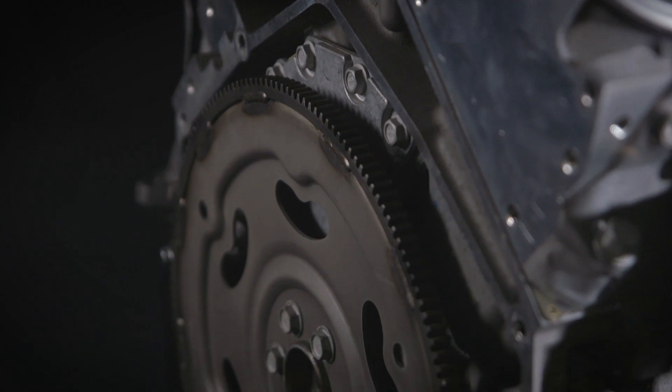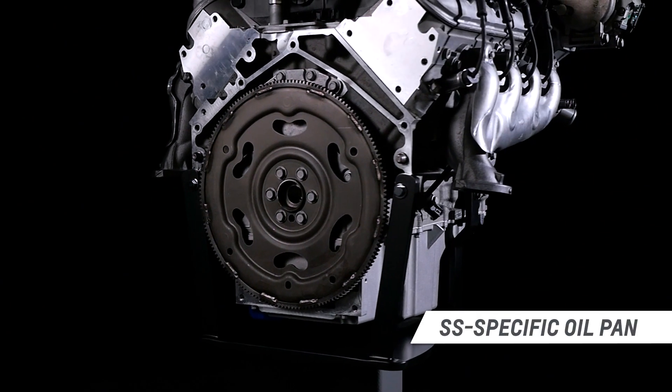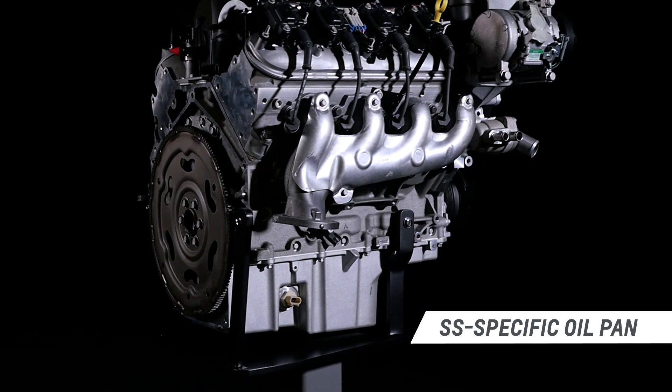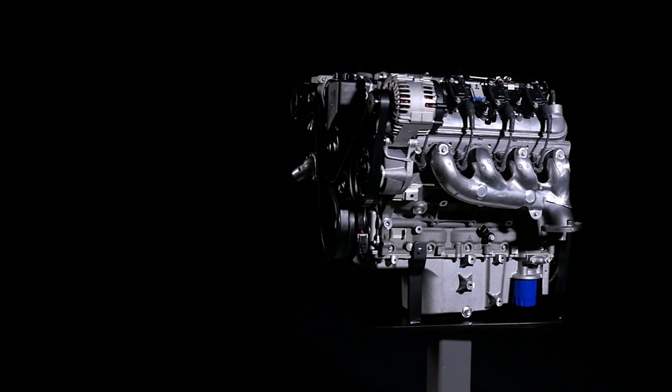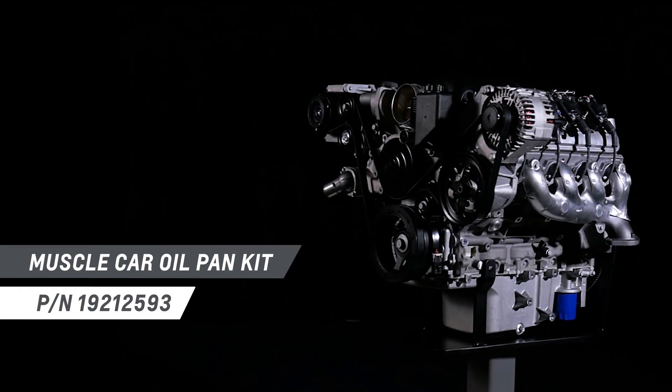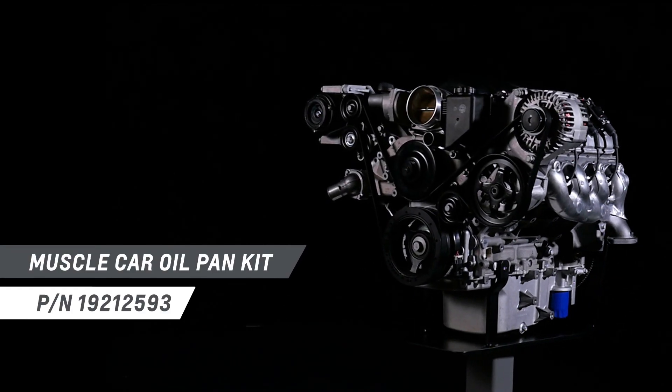The SS oil pan doesn't suit all applications. Use the vehicle specific oil pan for original LS powered vehicles, or Chevrolet Performance's muscle car oil pan kit, part number 19212593, for older vehicles.